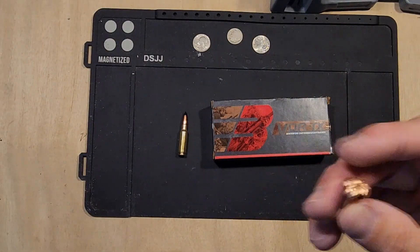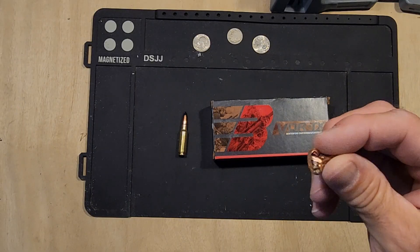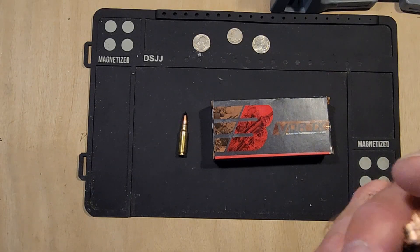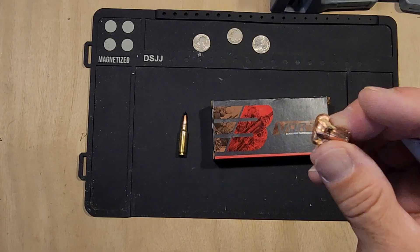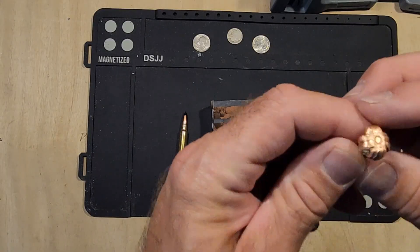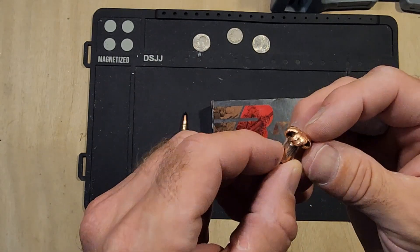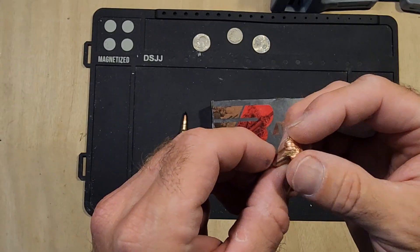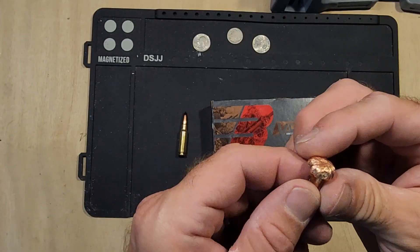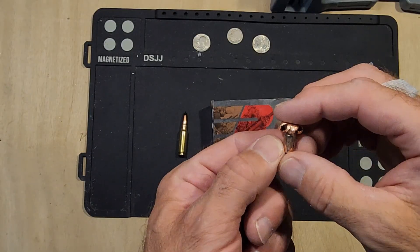Alright folks, here we go — 6.5 Grendel. This is the result of the bullet integrity. That's where we hit the flower, hit a board, hit water, hit another board, and what we were seeing is how bad the bullet got chewed up, or if it would hold up. And as you can see, Barnes Vortex — from the top it looks okay, but looking at the bottom, as the bullet was twisting through the wood, you can see those petals are turning. There's a noticeable one right there, and you can see those other sprawls.